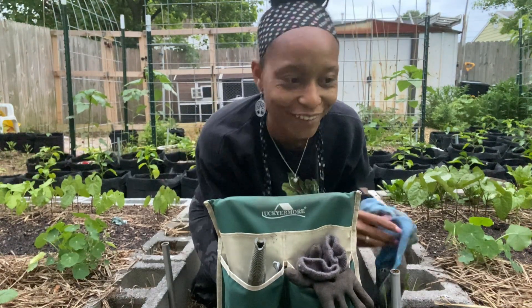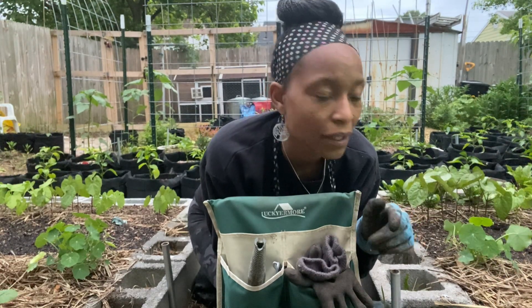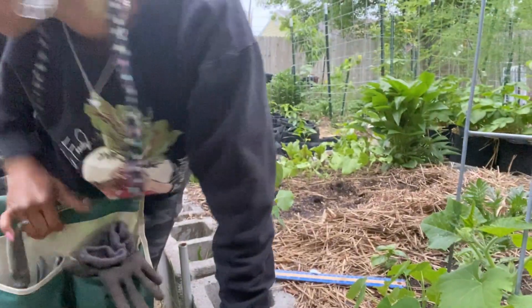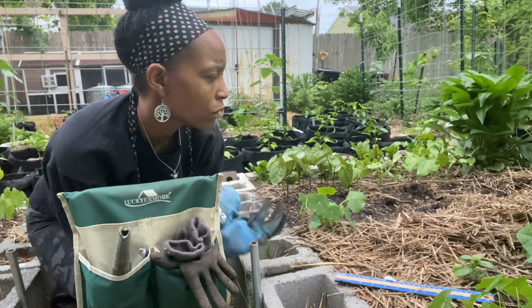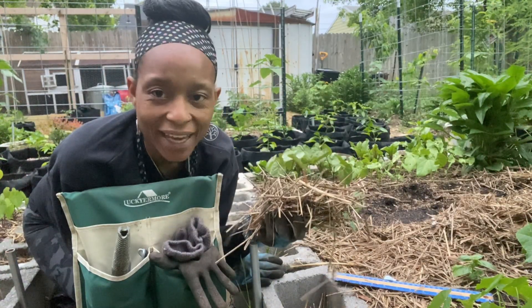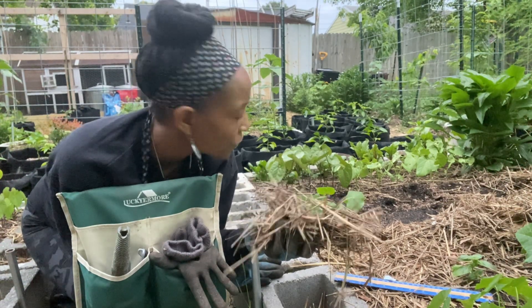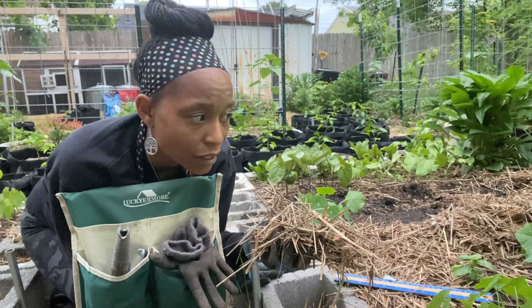I ran out of bush beans — I have to go to the feed and seed store this weekend. The other thing I'm going to do is, now that the plants that I transplanted a couple weeks ago are established, I'm going to go ahead and mulch them. I had straw that was already in the bed, so I'm just going to move it back to the space where those plants are. It's easier to mulch plants when they're short — those beans could go ahead and be mulched. I don't think I have enough straw though.